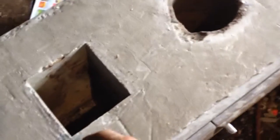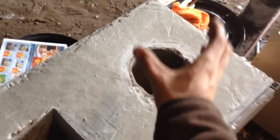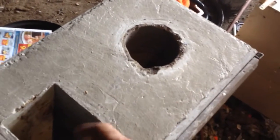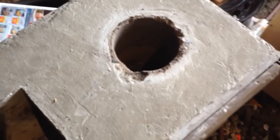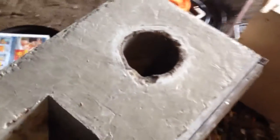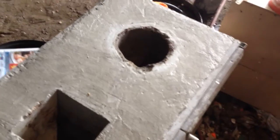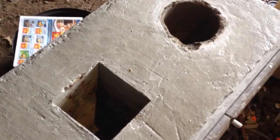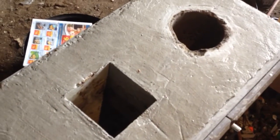My plan is to have a riser and a bell, just like a conventional rocket stove, and I should have a riser that can take the heat. I'm not sure what I'm going to make the riser out of yet, but my original plan was to cast it the same as this — cast it out of refractory cement.